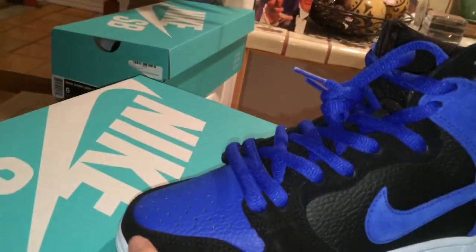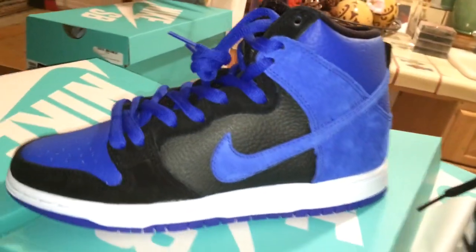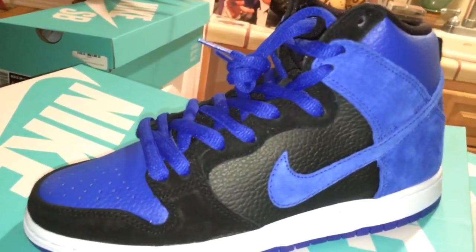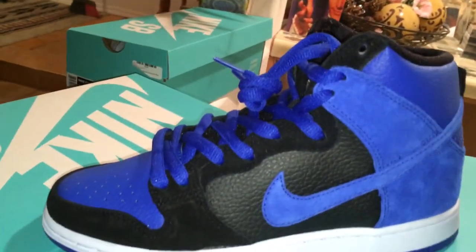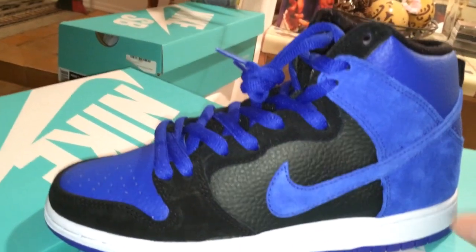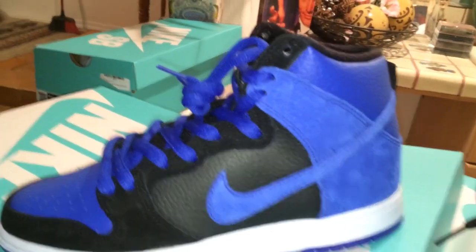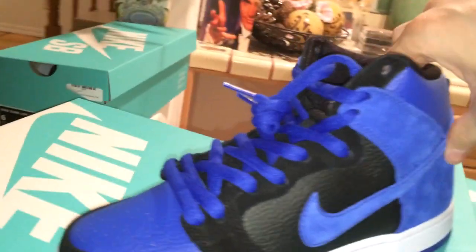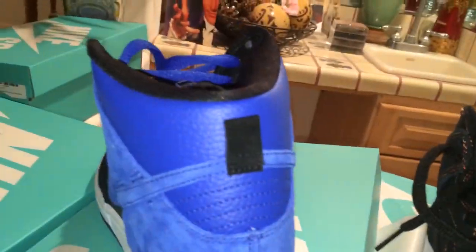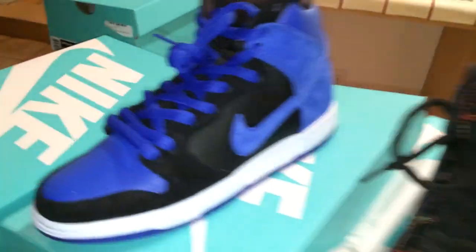You got a blue tumbled leather, black nubuck around the toe up the eyelets, black tumbled leather for the side panel, blue swoosh — that's a suede. Now this is where you get kind of a new mix of materials. On the old shoe this panel was black, but on this it's a blue suede which leads up to a blue pebbled leather on the back. Next up a black suede tab back there, black inner guts, blue laces, blue Nike SB tongue tag. This shoe is fire.